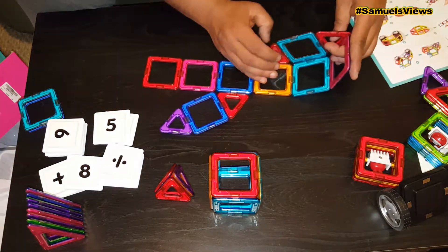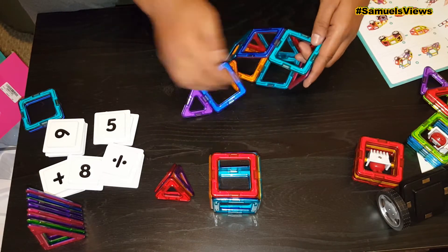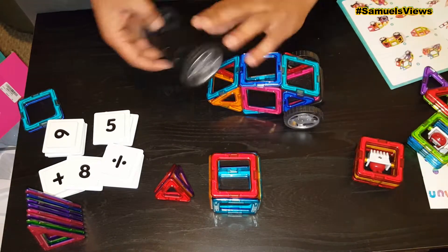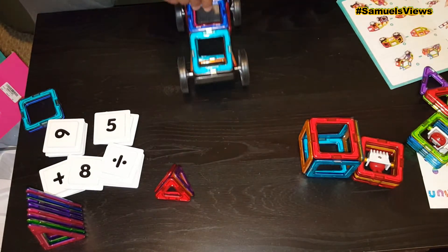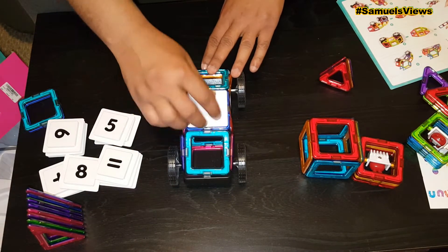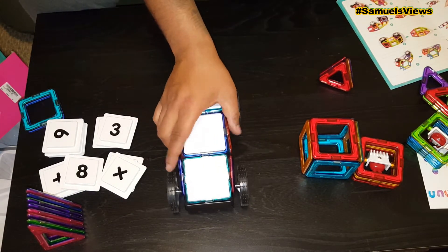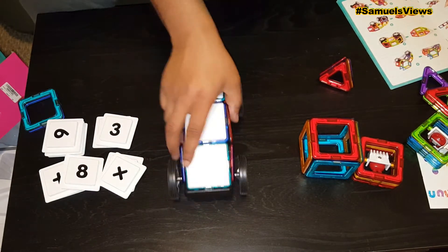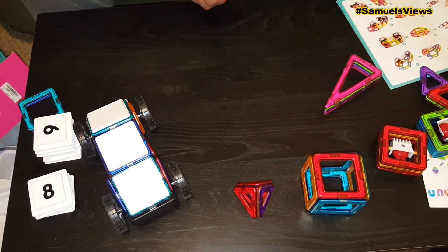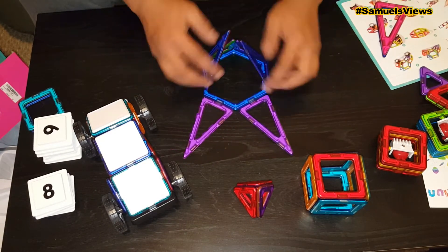If you have children, or for yourself, if you want to sit down and see how far your mind can go — this is challenging. I sat down for a few hours myself and played with it. I tried to build a lot of stuff, got a couple of cars, tried the ferris wheel. One complaint I do have is that the magnets are only about two inches wide but they're super strong, so if you push down a little too hard you have to watch that because they will collapse upon one another.